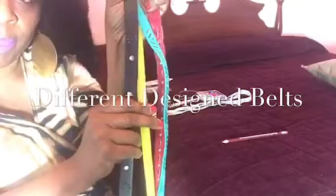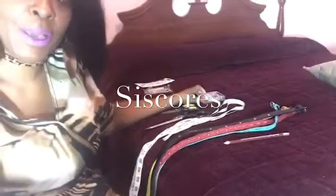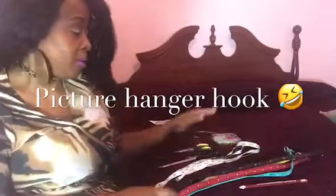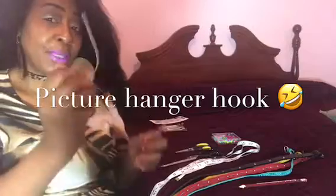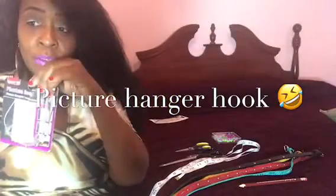Go to the store, buy some belts — buy some belts from a thrift store, wherever. But you will need some belts. I have a few belts here to show you. You will also need a tape measure, and you will need scissors — large or small. And this is what I use. But if you have a way to drill in your item, you can use whatever you have to drill a hole. I use my scissors and I use this hook here — it's just a simple hook I usually hang picture frames with.